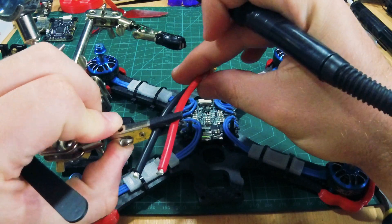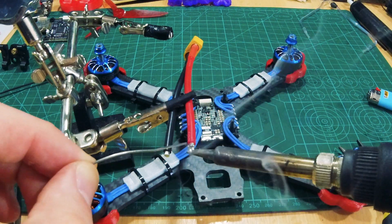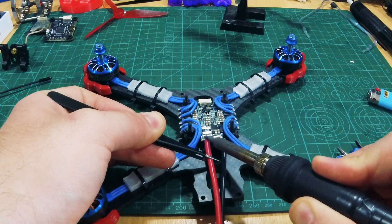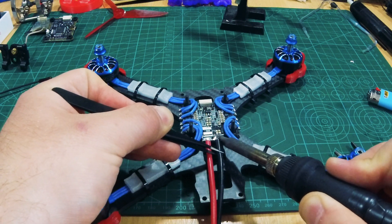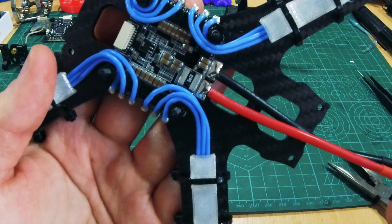Let's use the help of solder bot to accomplish this. With the help of some tweezers, position the wire to the pad and gently touch it with your soldering iron like so. Yeah, look how shiny that is!